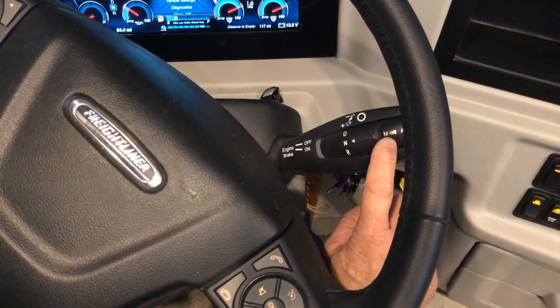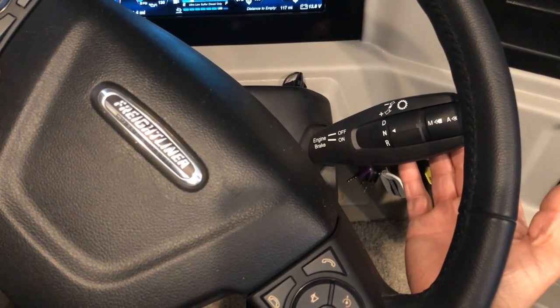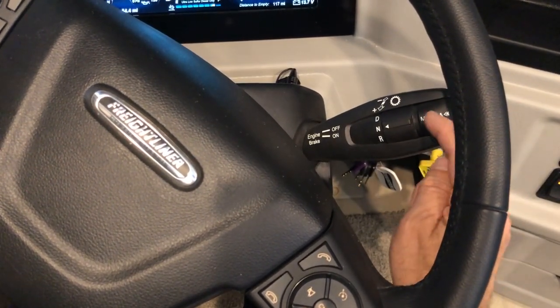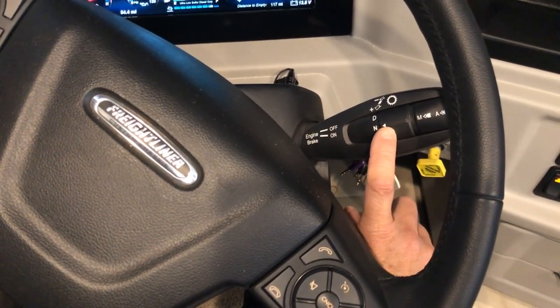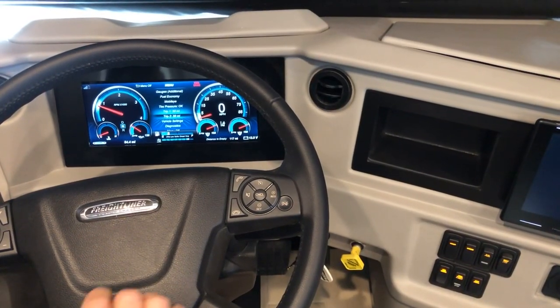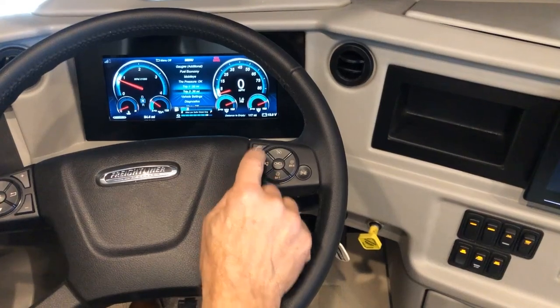Always press the brake before putting the coach in drive or reverse. There's also a manual shift feature so you can control shifting with the paddle — press the button to put it in manual. For most operation, leave it in automatic mode.